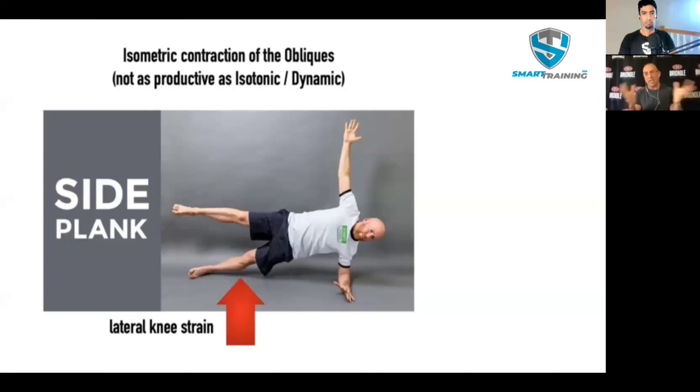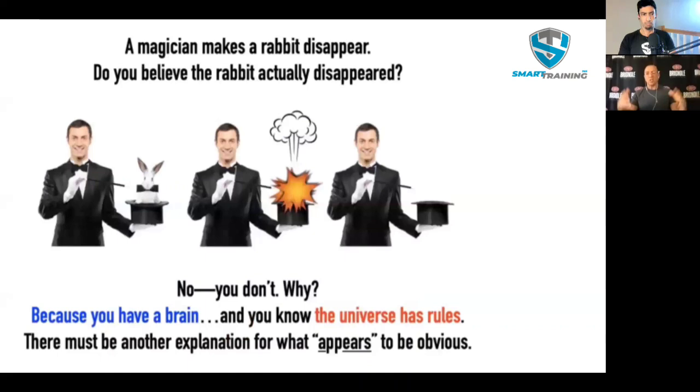Here's what I want to show you: a guy is going to make a rabbit disappear. Poof — it's gone. It's a magic trick. Do you actually believe the rabbit disappeared? You don't. You know it's a trick; you know it's not as it appears. And why do you know that? Because you have a brain and you know the universe has rules — in this case, the conservation of mass. Things can't spontaneously disappear. Just like you know the rule of the line of force: whatever is directly opposite the line of force will be the most loaded. We have to look at logic, science, and reason, and then mix it with what we see to decide when to believe and when not to believe what we're seeing.